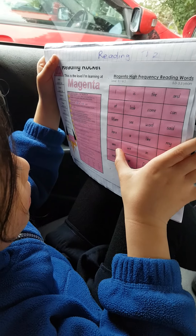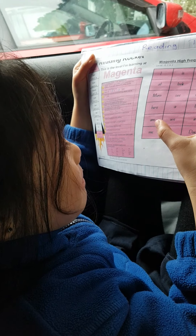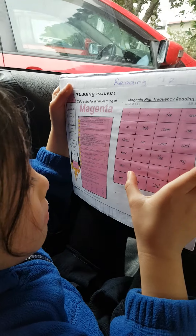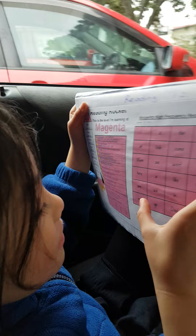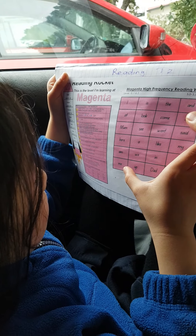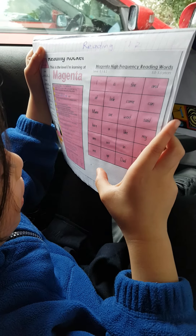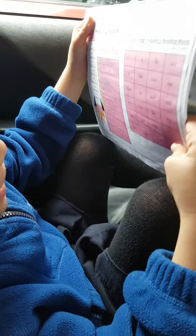My... and then next one, what is that? We, in, to, this one. Me, up, that, going. Oh, very good.